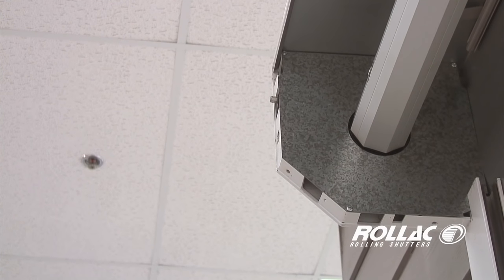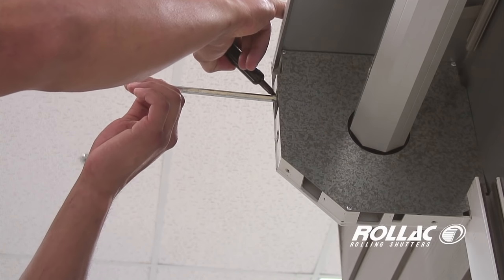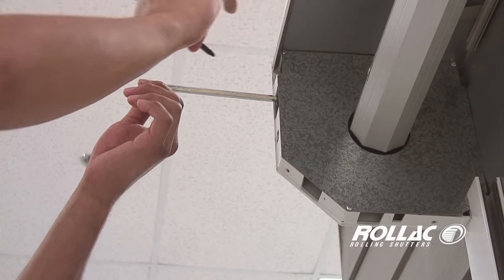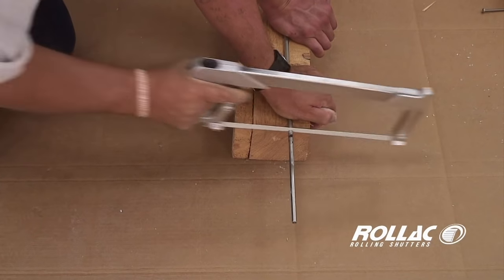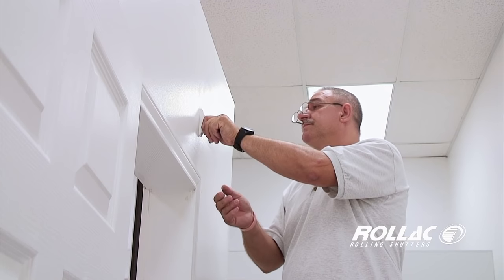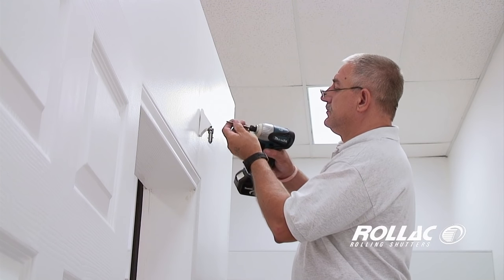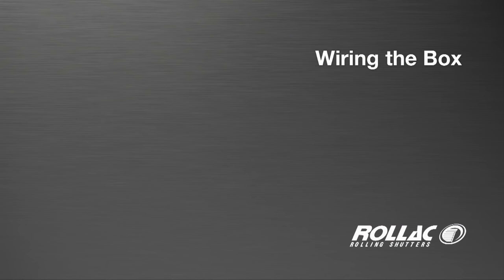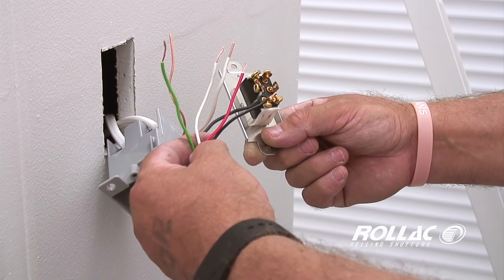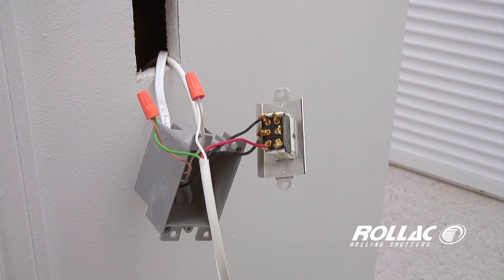Feed the universal through the drill hole. Then mark the exit point of the universal next to the box housing. Cut the universal up to two inches inside the mark with a hacksaw. Mount the universal with screws. Connect the wiring to the power switch. For wiring applications, consult the manufacturing manual specifications for the given product.